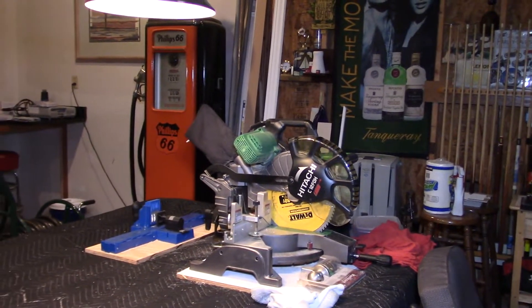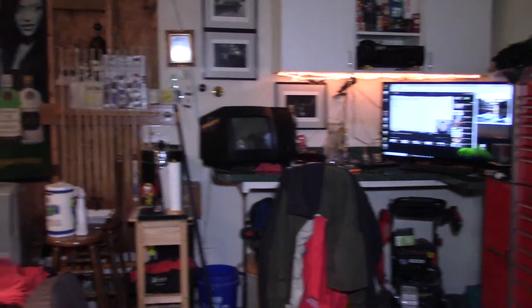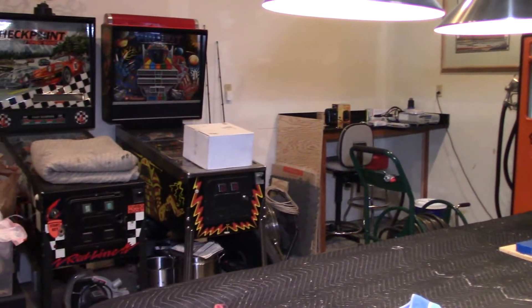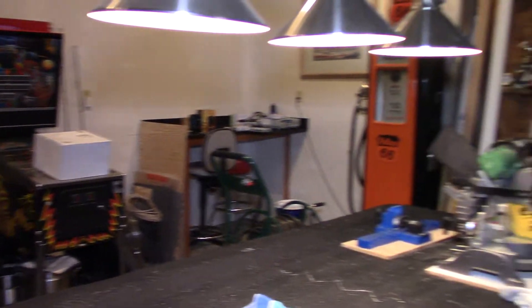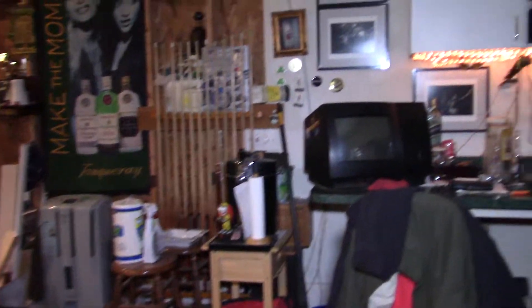We're going to use the external mic with the lighting around the garage, just trying this camera, set it up out, and it looks pretty good. I don't have all the lights on right now, but I'll take you for a tour.